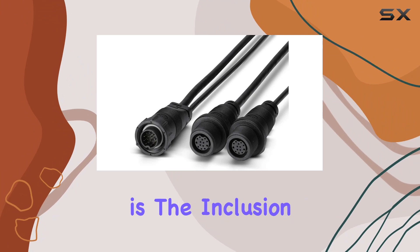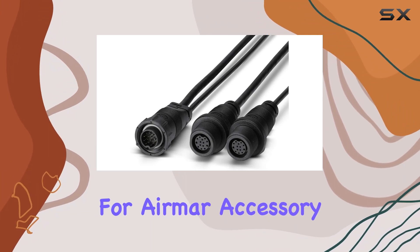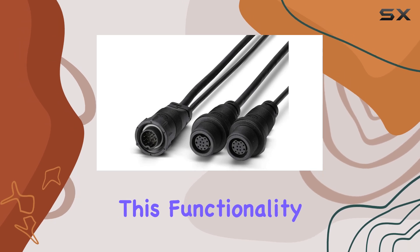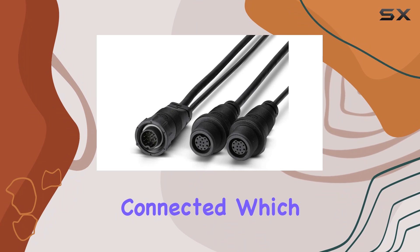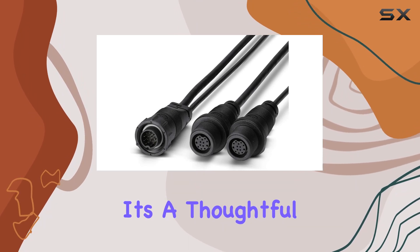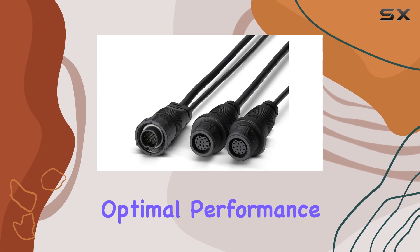Another remarkable aspect is the inclusion of transducer ID technology, particularly for MR accessory transducers. This functionality automatically recognizes the type of transducer connected, which streamlines the setup process. It's a thoughtful addition that minimizes setup errors and ensures optimal performance from the get-go.